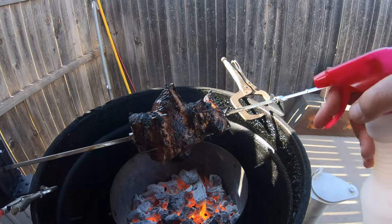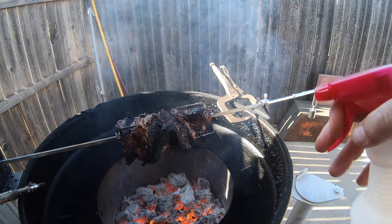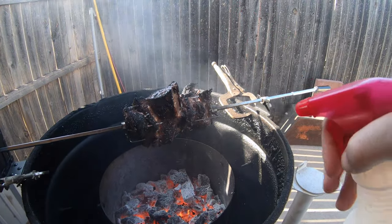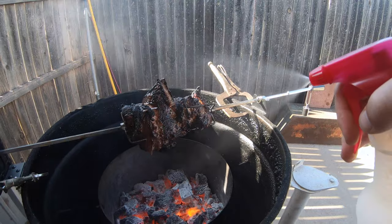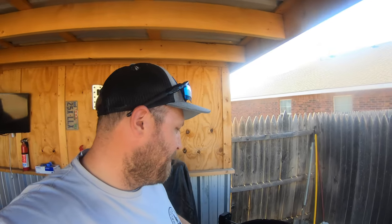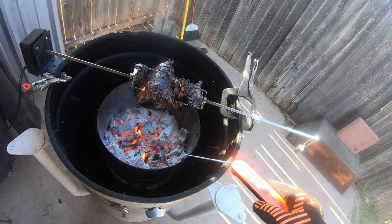Another half hour in and man, that thing is looking absolutely awesome. I'm going to pull it off before it's done, set it in a metal pan, and let it rest before we test it out. I've let this rest for about 15-20 minutes.